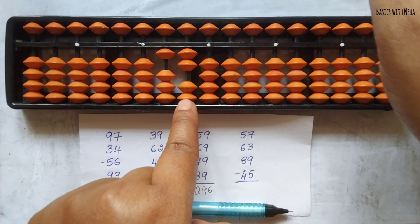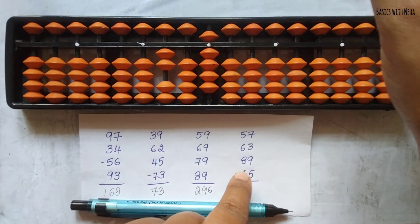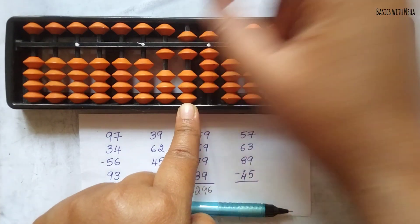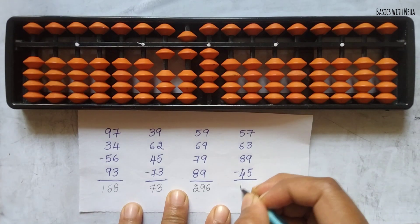Now add 89. To add 8, the beads are not available, so it is plus 10 minus 2. And to add 9 we can do it directly. Now minus 45 — to minus 4 the beads are not available, so it is minus 10 plus 6. And to minus 5 we can do it directly. So the answer to this question is 164.